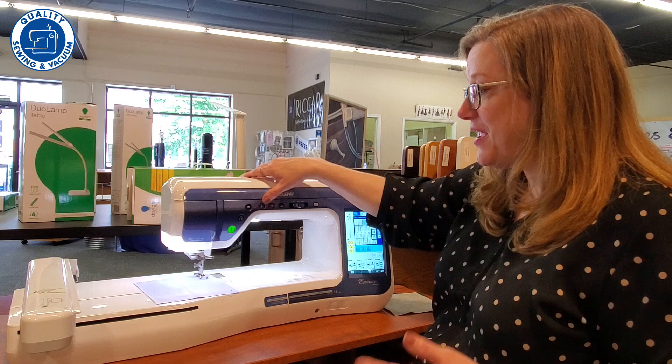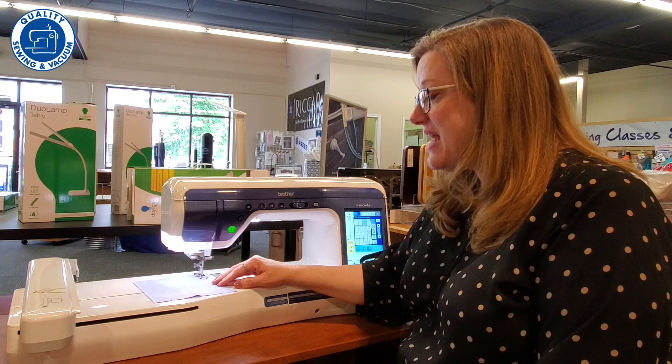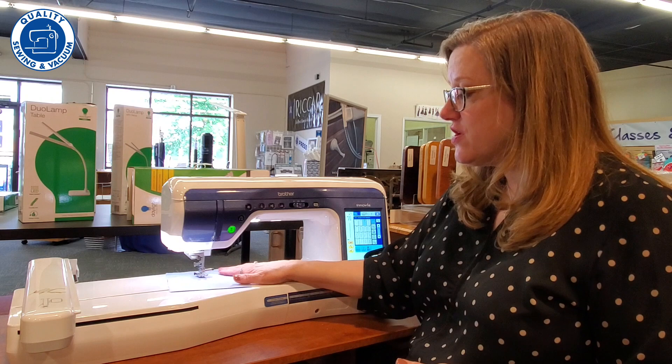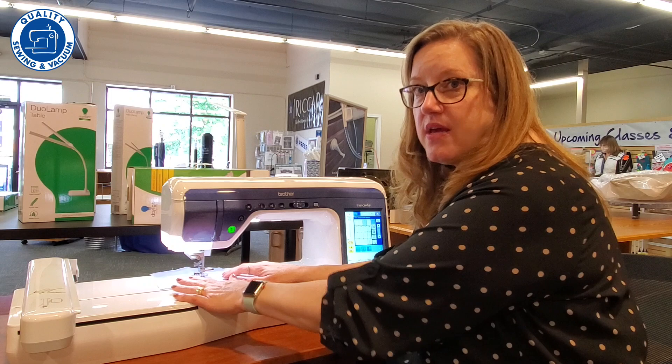I'm going to have this on a straight stitch and I've asked it to use the pivot function. What that means is that when we sew and we stop sewing, it stops with the needle down and raises the foot for us, so we can rotate or pivot the fabric to get whatever stitching we need. The pivot works really well even if you're not turning a corner, because sometimes you just need to adjust your hands, and it stops with that needle down — that's pretty fabulous.